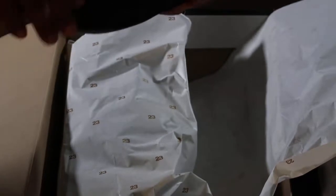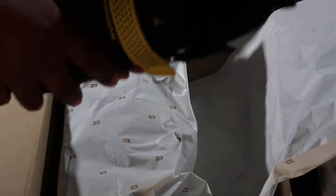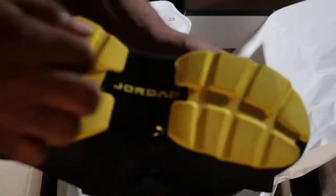They got the same as the other ones — they like the mesh material. Mesh material right here. Thick sole. And they got the Jordan logo in hard black plastic on the bottom.